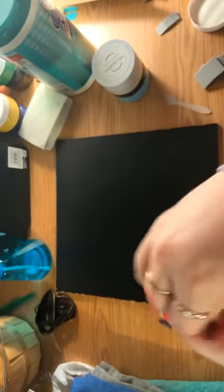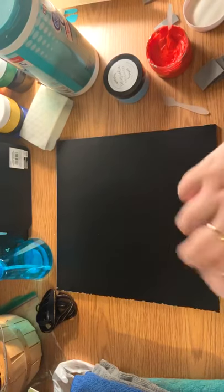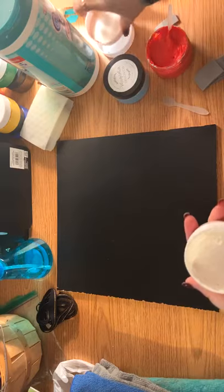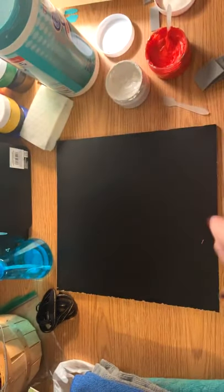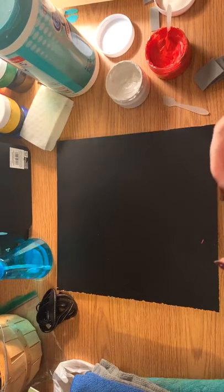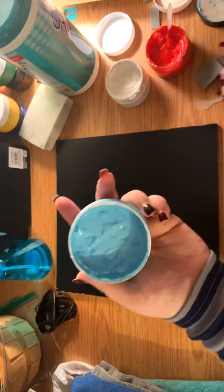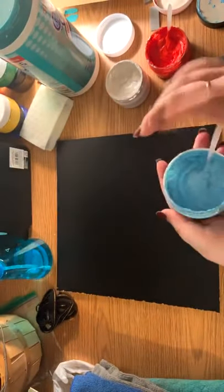Our red is good. The white should be just fine because I've used that one recently, so I'm not gonna worry about stirring the white. For the blue, I am going to give it a quick stir because you can see how it's kind of starting to separate a little bit, so I'll go in and make sure all that pigment is stirred up.